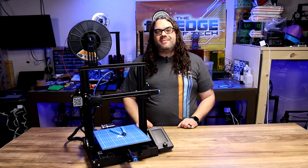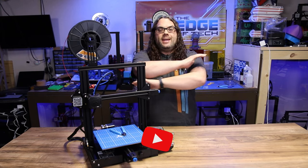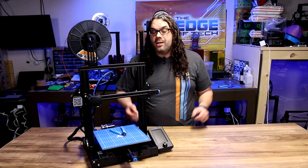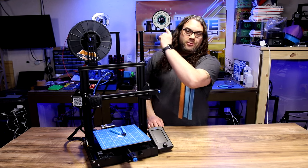I hope you guys learned something today, and as always, keep printing. If you liked the video, give it a thumbs up, hit the subscribe button, and ring the bell to get notified when we go live on Monday night for Hot Makes or when another great video comes out. Check out the rest of the playlist as well.